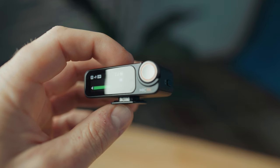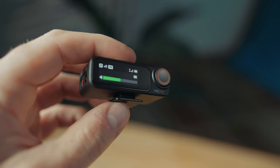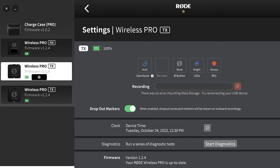Next, a win for the DJI Mic 2: the touch screen on the receiver. It's a small touch screen, but it's still a big win over the Rode Wireless Pro. With the Rode Wireless Pro, to change more complicated settings you need to plug it into your phone or computer and use the Rode Central app. With the DJI Mic 2, all settings are adjustable directly on the receiver's touch screen, which is significantly easier, especially when you don't have a cable, phone, or computer nearby.